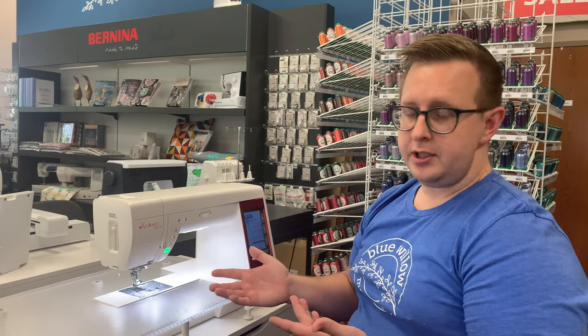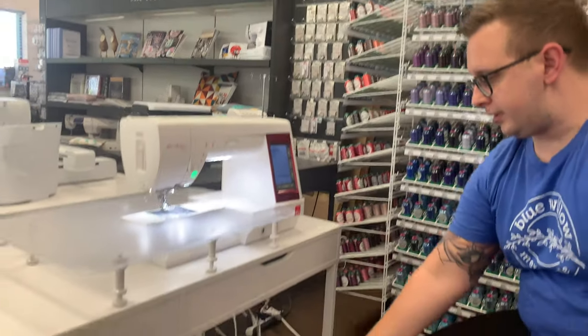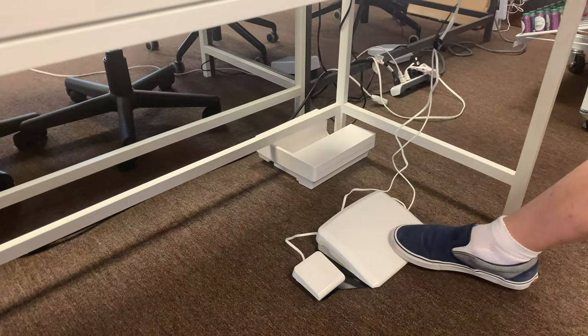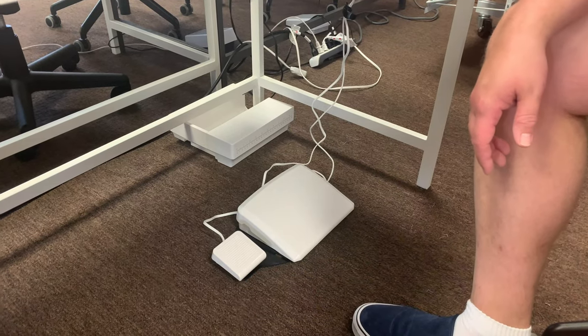Some of our favorite features on it are going to be first the Sneaky Awesome Ninja Lights for extra lighting. We also have a dual action foot pedal that doesn't slide when we're using it on carpet or hardwood because the grippers are good. The big guy here is our gas pedal and this little guy is the thread cutter on command.